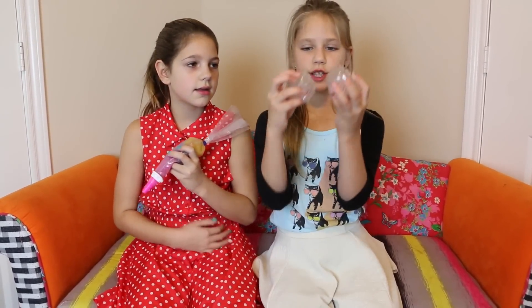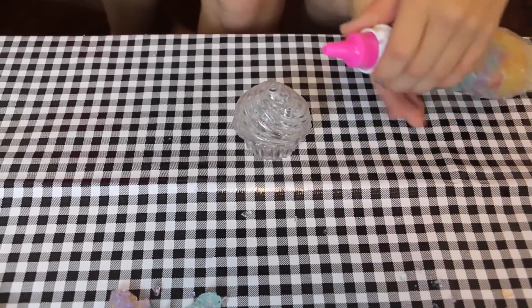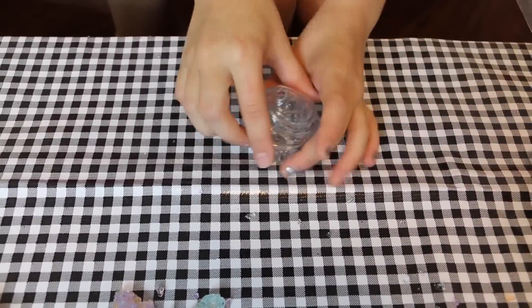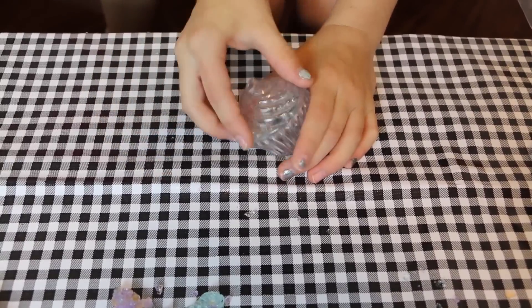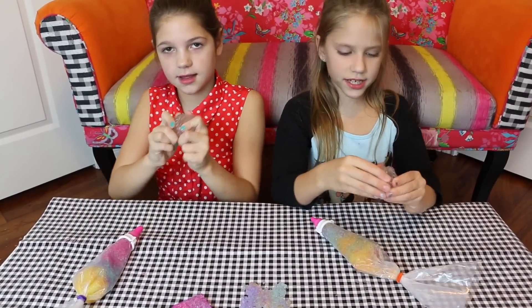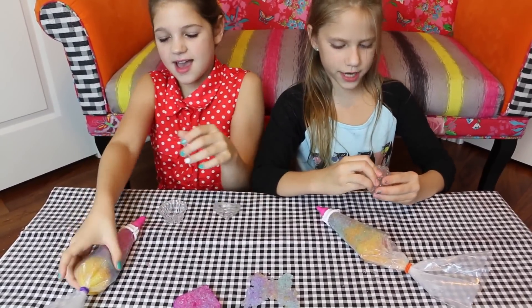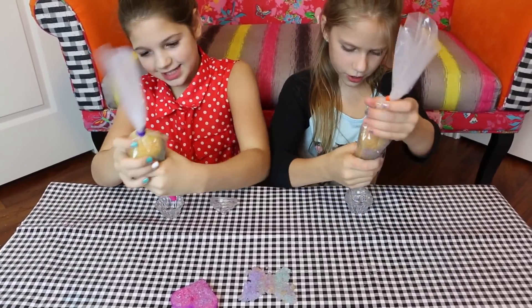We're going to leave those to dry out. Now we are going to fill these cupcakes. What's really cool is there's a hole so you can take your icing bag and fill it, or you can take it apart, fill the bottom, put the top on, and fill that. I'm going to use the hole method and Annie is going to take it apart and fill the bottom, then close it and fill the top. Let's get started.